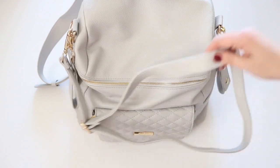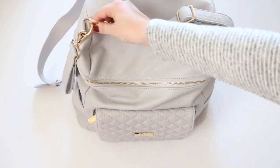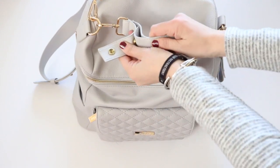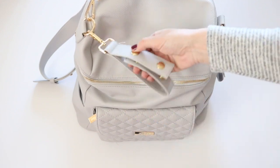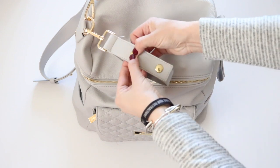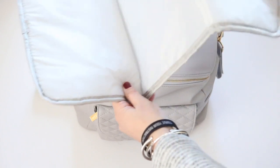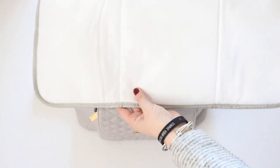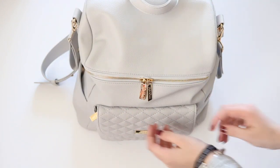Before we get to the inside, let me show you the accessories that come with the bag. It does come with a crossbody strap that you hook onto either D-ring. It also comes with little stroller straps — they have two snap button closures that wrap around your stroller handle and fasten. It's great that it comes with additional accessories. Speaking of accessories, it also comes with a change pad. It's a pretty small change pad but it is lightly padded.